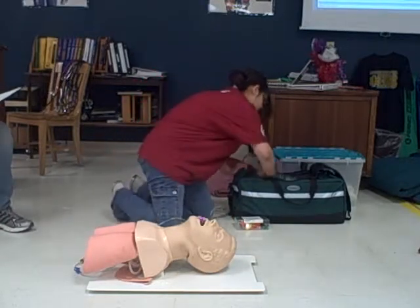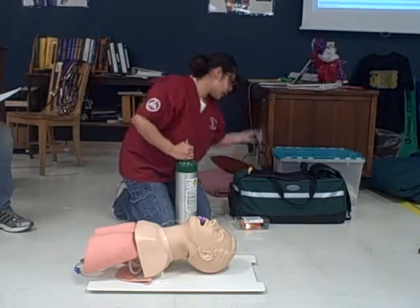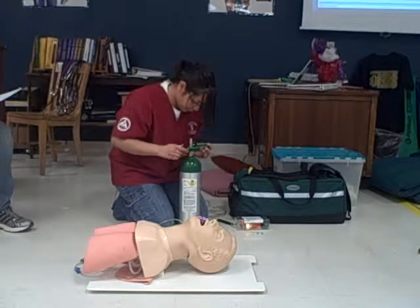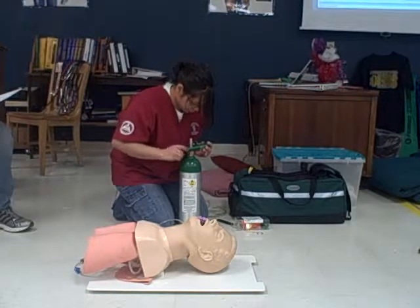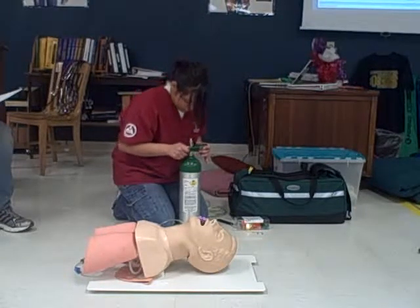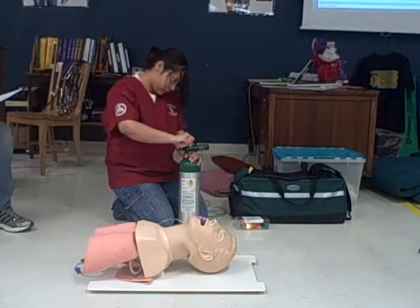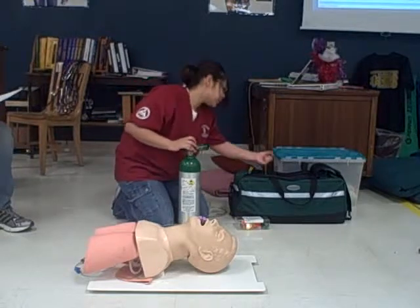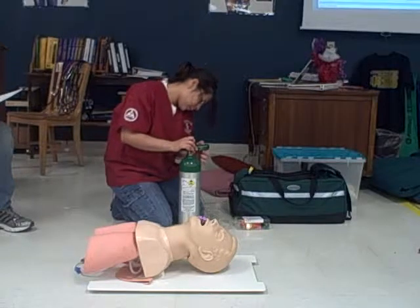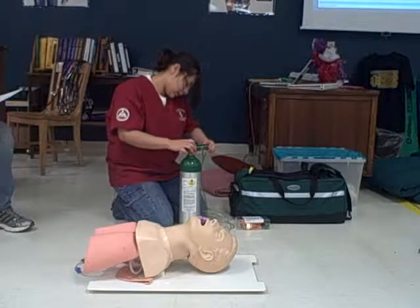I'll now provide supplemental oxygen. I'll set up my oxygen tank. My regulator should only be hand tight. I'll open it to check for leaks and for pressure. There are no leaks and my pressure is present. I'll connect the tubing to my regulator and adjust it to 15 liters per minute.